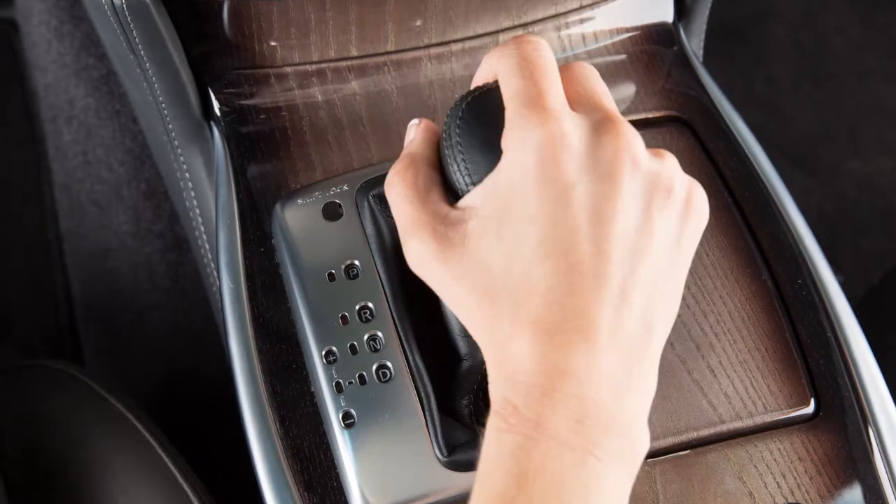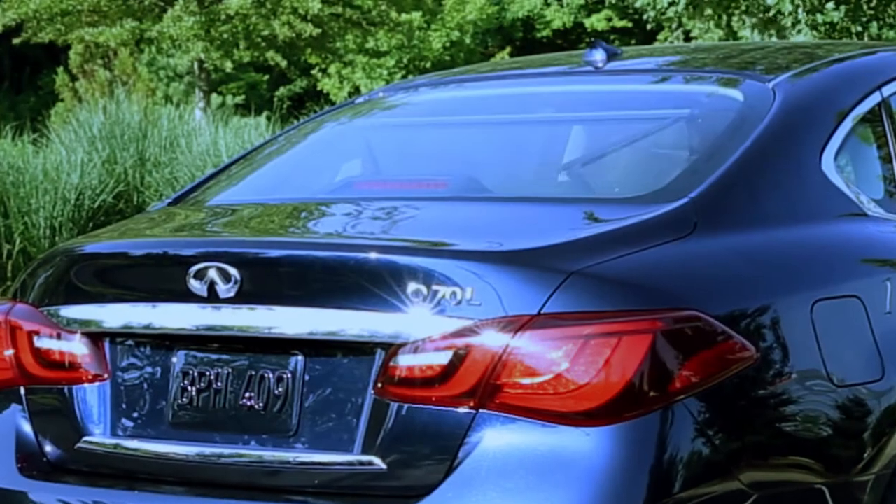When the shift lever is moved to the reverse position, the rear sunshade lowers automatically.